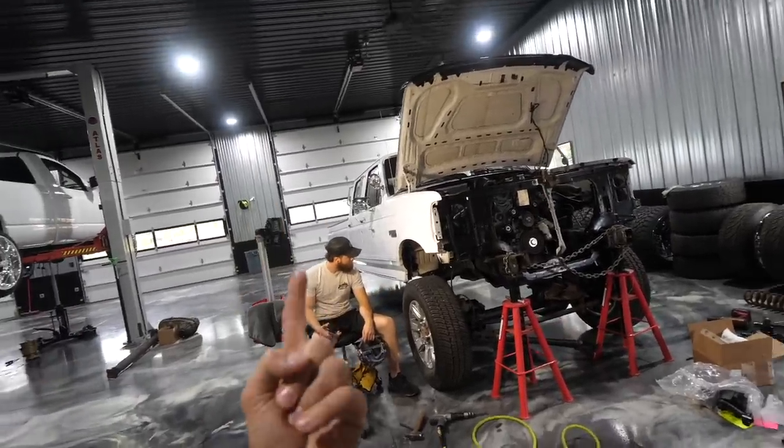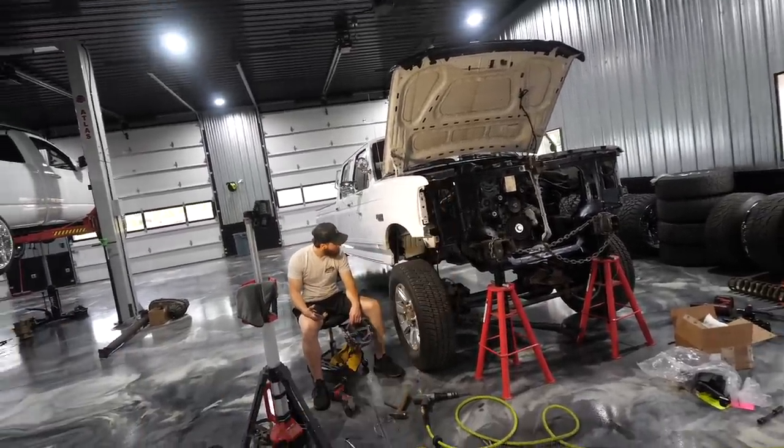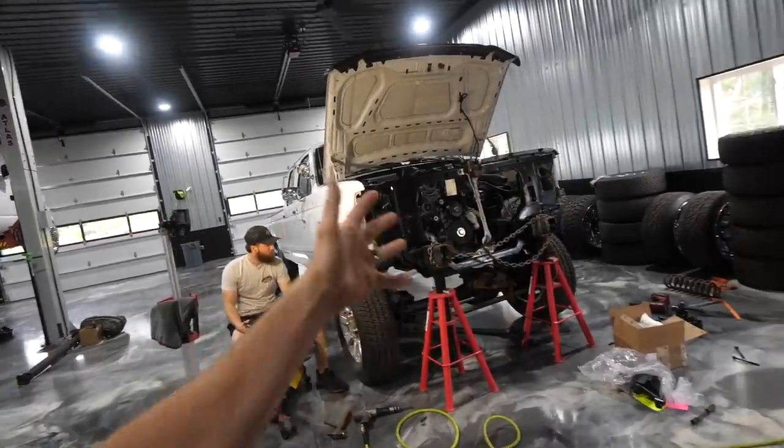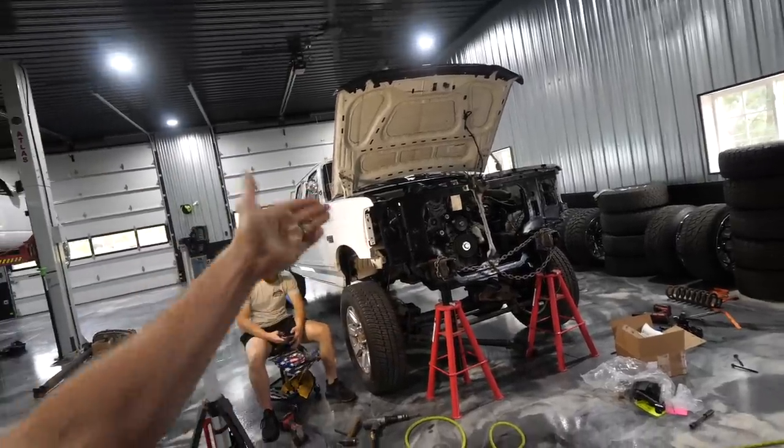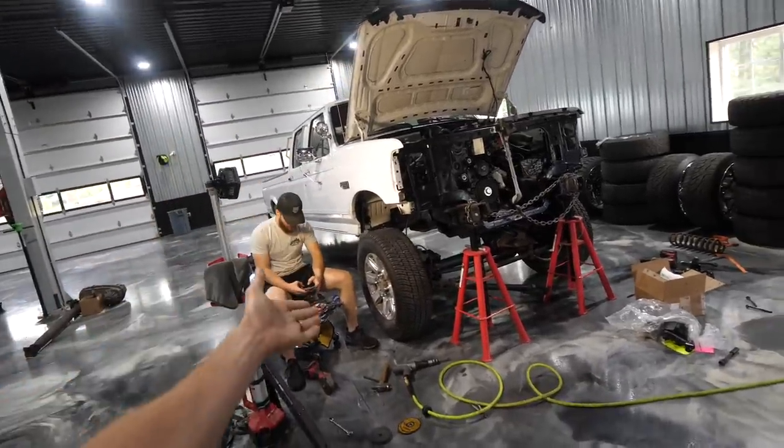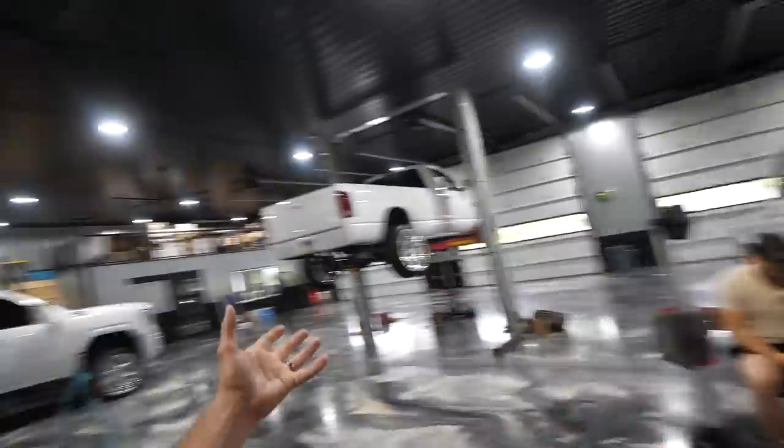So we're quite literally taking what was a gas two-wheel drive F350, making it somewhat compatible with 7.3 components for a diesel engine that's not a Ford-produced engine, and then putting new axles in it so that way it drives like a brand-new truck.